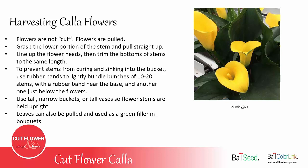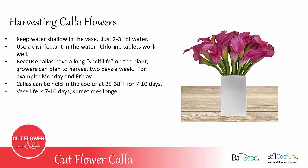If you use a tall narrow bucket or even a tall vase, that helps hold the stems upright. You can also pull some of the leaves from the plants and they can be used as a green filler in bouquets. The water in the bucket or vase should be shallow — just two to three inches of water. Don't fill with water all the way to the top, as Calla stems do best if they're not submerged. Use clean water, and a disinfectant such as a chlorine tablet works well.